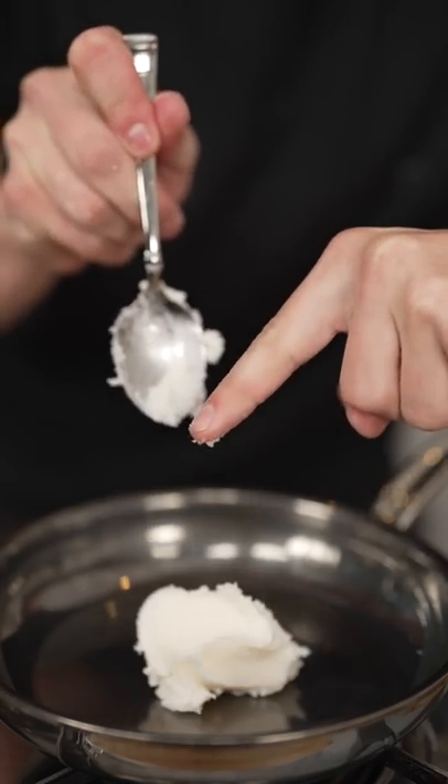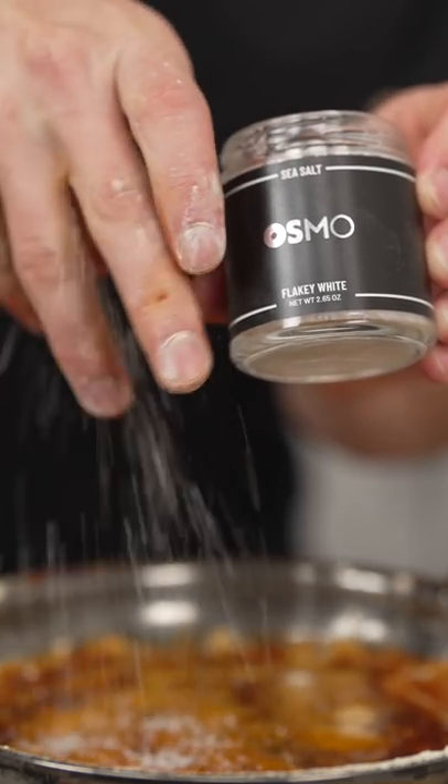For the sauce, quarter cup lard and quarter cup butter. When that's melted, add 2 tablespoons cayenne pepper, 1 tablespoon paprika, half teaspoon garlic powder, a nice pinch of Osmo, and a tablespoon brown sugar. Then set it aside.